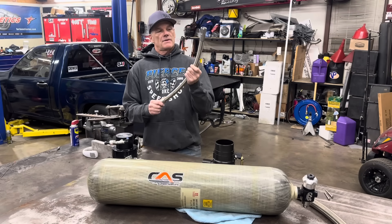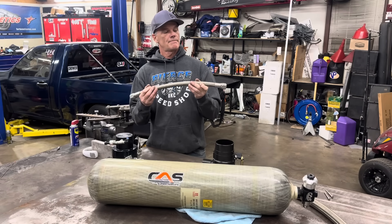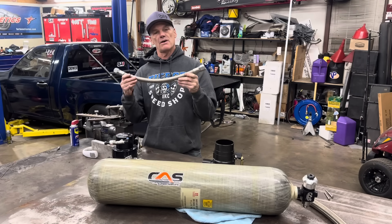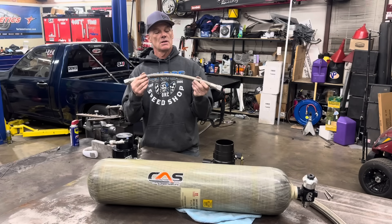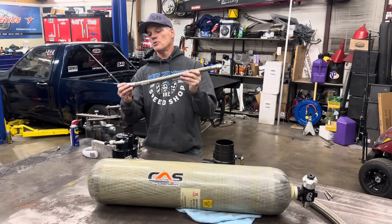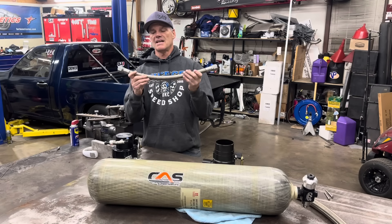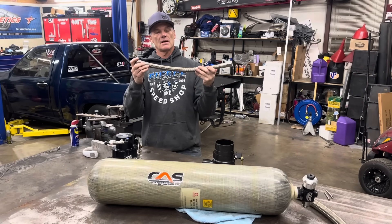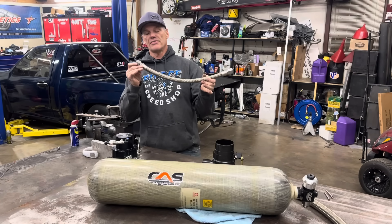The airline we have here goes from the bottle to the regulator. These are high-pressure hoses — rated at around 16,000 pound burst. They're not your typical AN lines; they're aircraft AN stainless steel hose ends with probably 10 layers inside. They don't bend very easily. They're high pressure, hydro-checked and tagged so we know they'll hold the pressure.